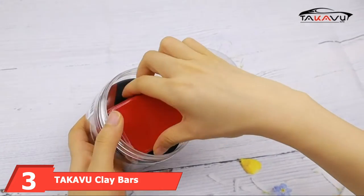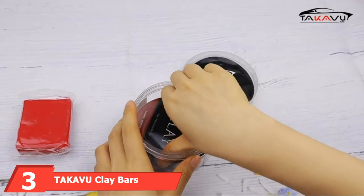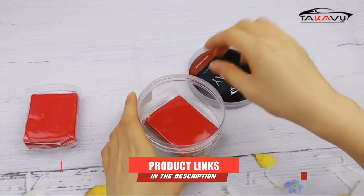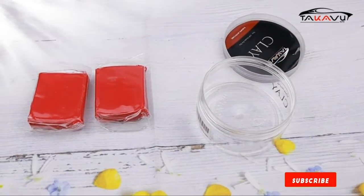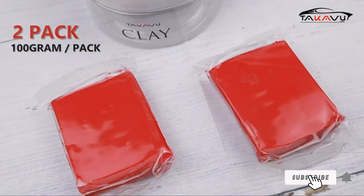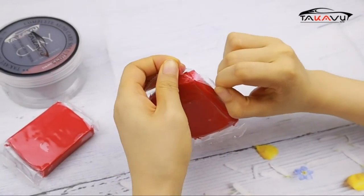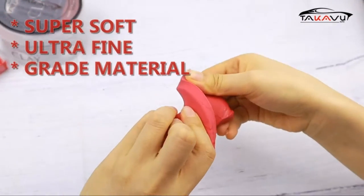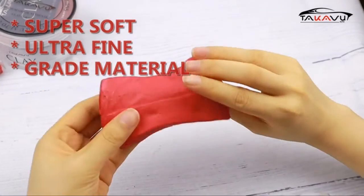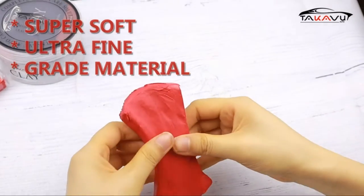The number 3 position is held by Takavu Clay Bars. This 2-pack comes with two 100-gram clay bars and a storage container. Made for use on your windshield, wheels, trim, and paint, you can use these red clay bars to remove brake dust and water spots as well as other light contaminants. These soft clay bars are designed to remove smaller particles and give your paint a glossy finish. Since they are made from an ultra-fine material, they won't be the best for deep contaminants, but are a great option for a quick polish-up.